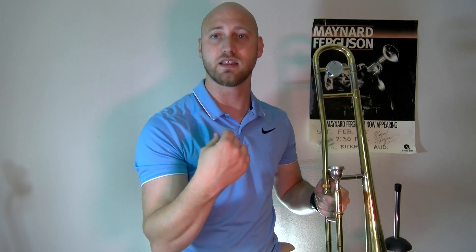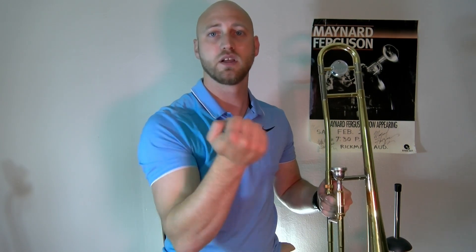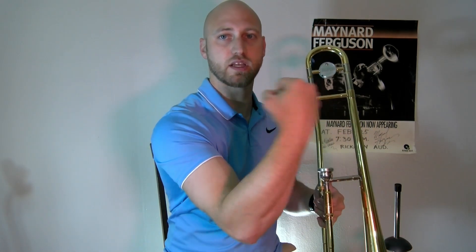The wrist has a lot more fluidity in its motion rather than the arm — if we have to use our whole arm to make the trombone work, it's very rigid and doesn't have the sound or feeling we want. With that spicy meatball shape, we get a nice smooth, relaxed position, and I can use my wrist and my arm at the same time. That way I can control all three parts of my arm: the shoulder, the elbow, and the wrist.